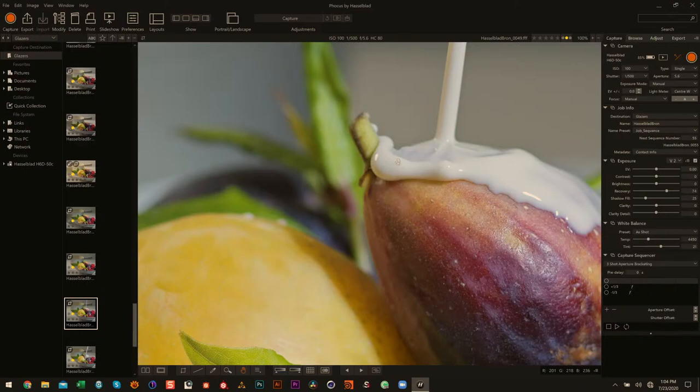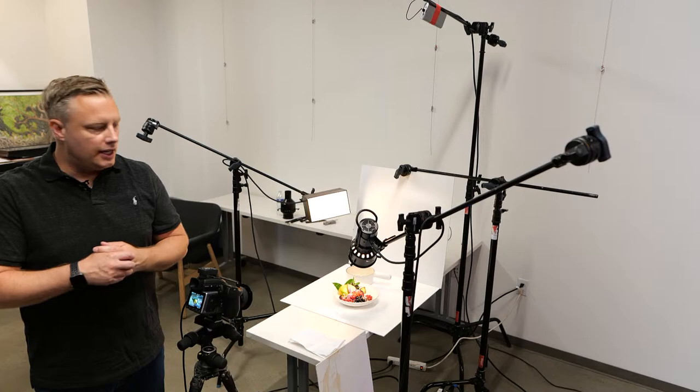It was really wonderful to kind of show you just a couple of quick setups to get started. It's kind of up to you to take this and run with it and see what you can do. Feel free to tag me in any shots you do with it — I'd love to take a look.